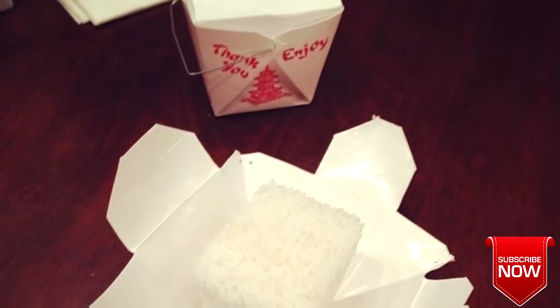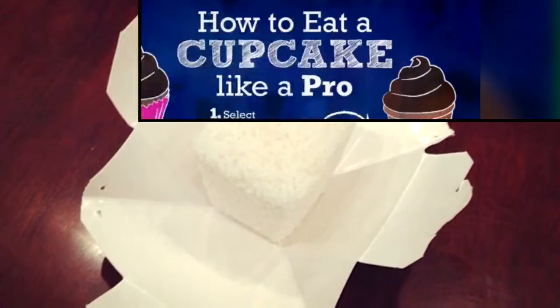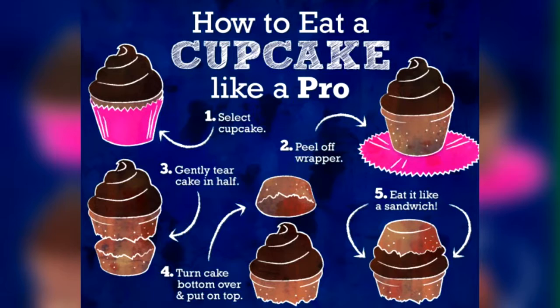You're supposed to turn your Chinese takeout container into a plate, but only if you're sure you won't have leftovers. You've been going about cupcakes all wrong.